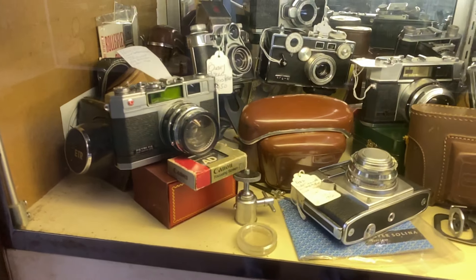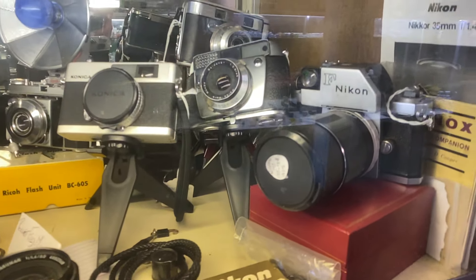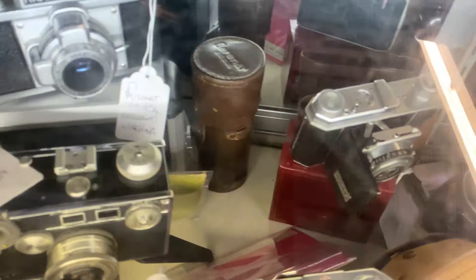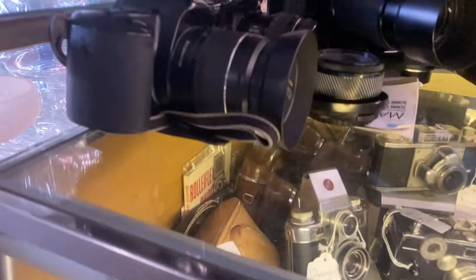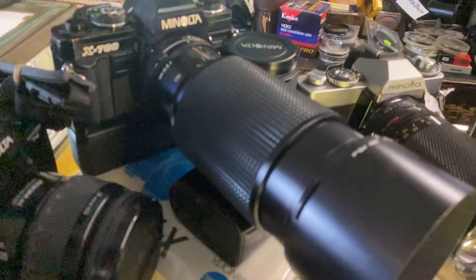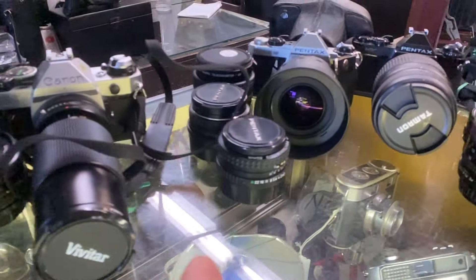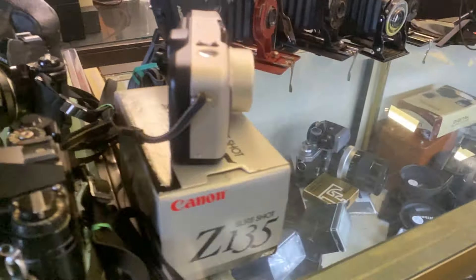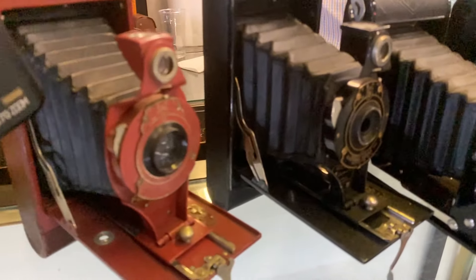Hey guys, I want to make a quick video with this bunch of vintage cameras here. A lot of stuff here, you can see from the 60s, probably 50s, 70s. Crazy stuff here — look at that guys, and over here with some Canon, Minolta, this huge lens. Crazy cameras, a lot of cameras on this side. This one here is vintage — look at this guys, amazing!